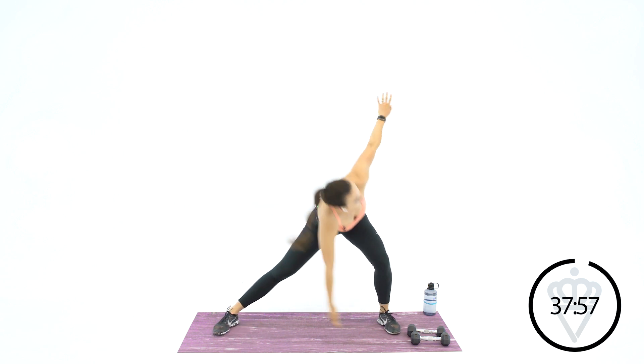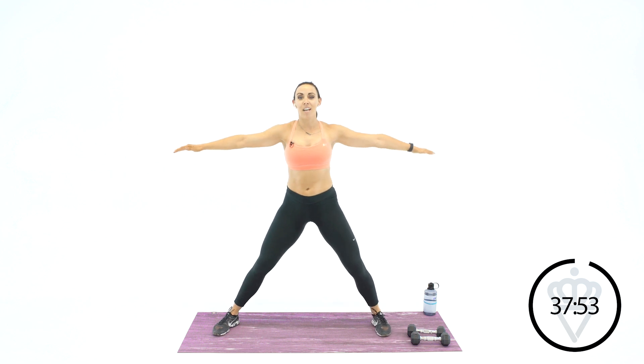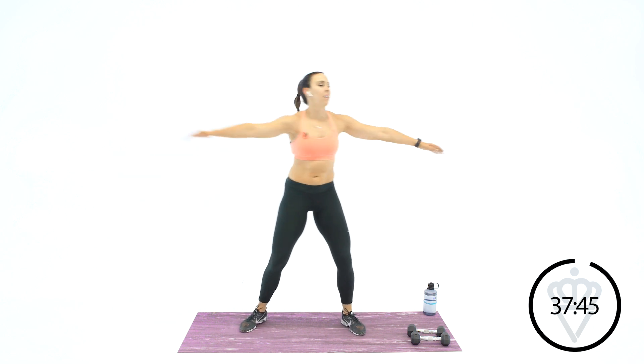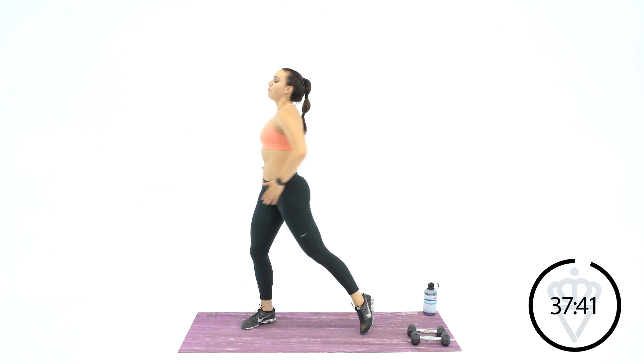Good job. Just another minute here. Almost ready to start. I need to get your body nice and warm first. Take your arms out to the side. Let's twist. Tap the back toe, let's go. Warming up the spine. Warm up the abs. Obliques, lower back, and you're getting a little hip flexor stretch in here too with the rotation.